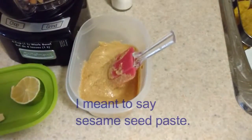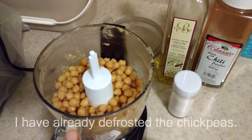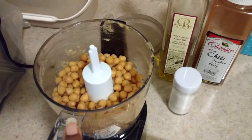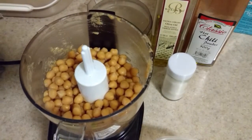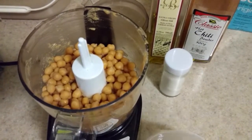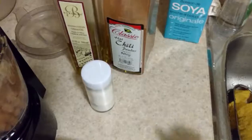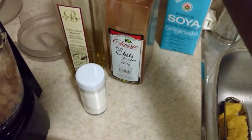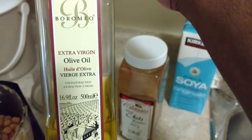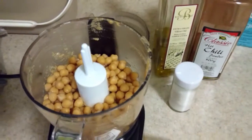This is my frozen bag of chickpeas — I had shown you earlier how to cook and freeze chickpeas for later use; I'll link that video on screen. I'm going to put in some salt — this is sea salt. You guys know I love heat, so I put chili in everything. And I've got really good cold-pressed extra virgin olive oil. So basically you add all of this to your food processor.